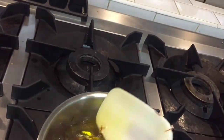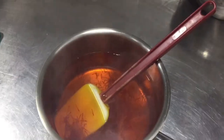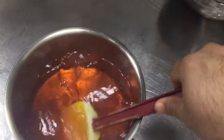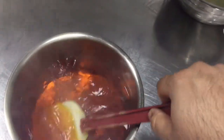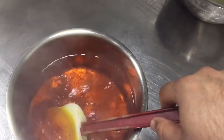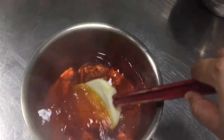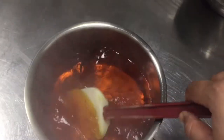Our saffron water is ready — you can see the color and the texture. This is how it should look. You can use this saffron water to give flavor to anything: milk, heer, sheer, or any other item.